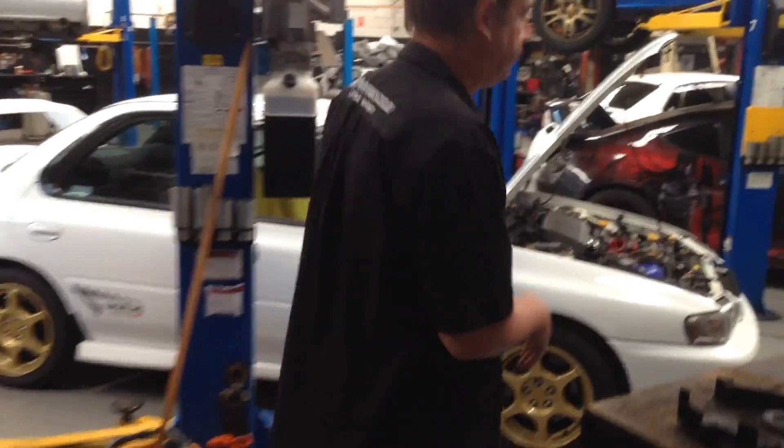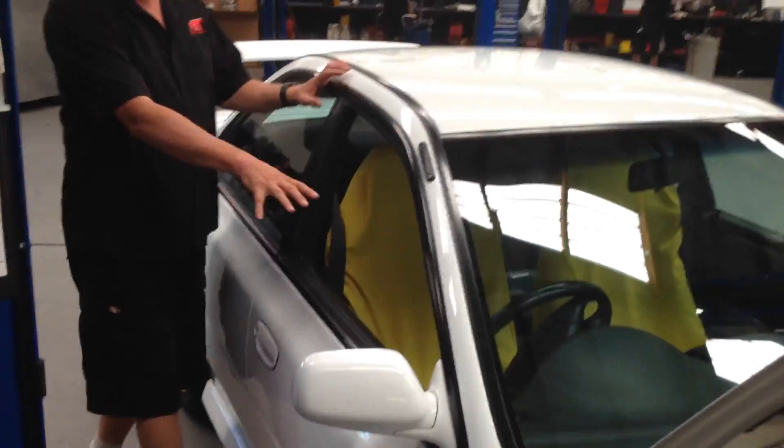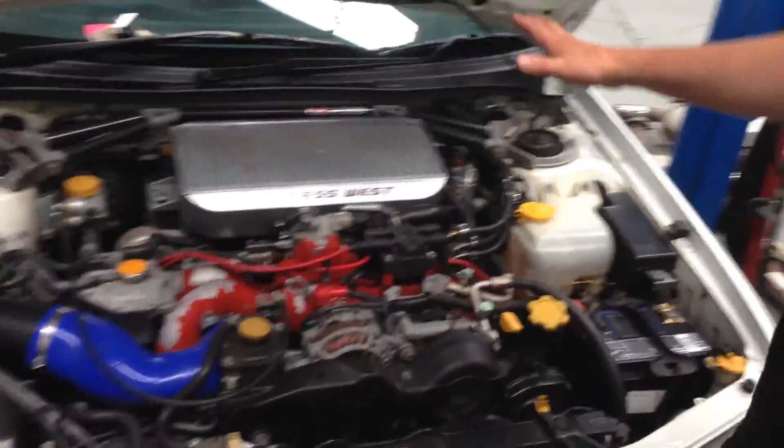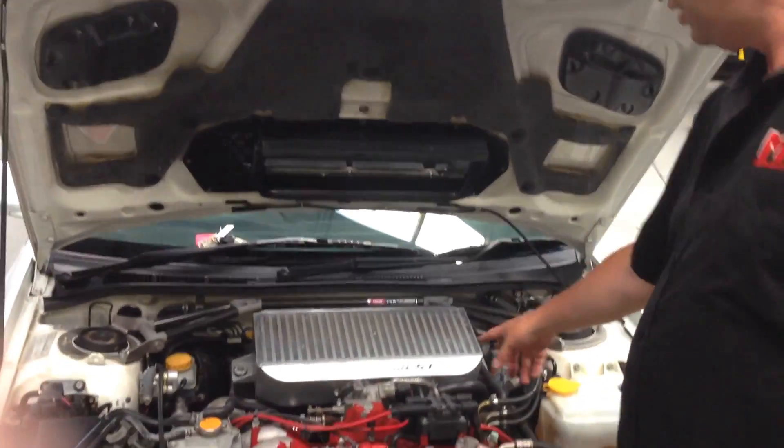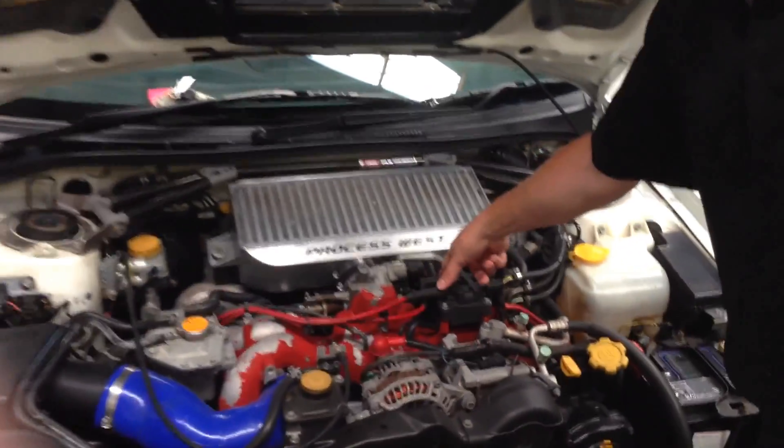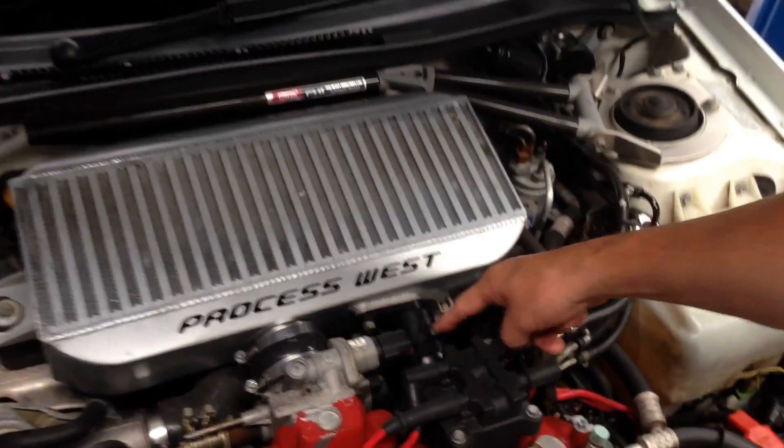So we'll go over and have a look at a slightly different version. This is the two-door model in incredibly good condition. This particular car is recently owned by a customer. He's done a really good quality Process West top-mount intercooler. You can see it's still got the bolt-on blow-off valve — this particular car's got the GFB adjustable blow-off valve.